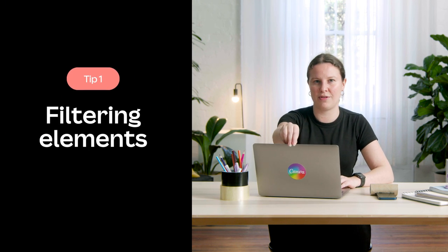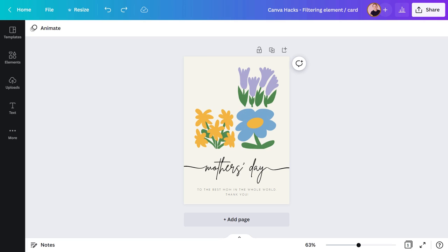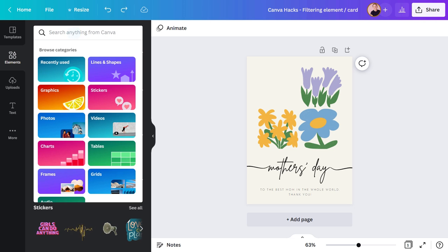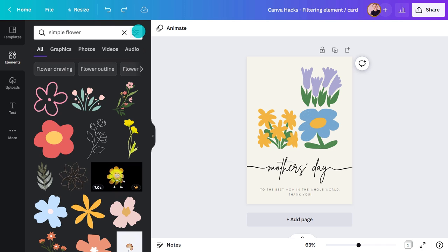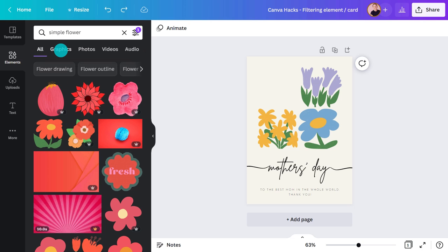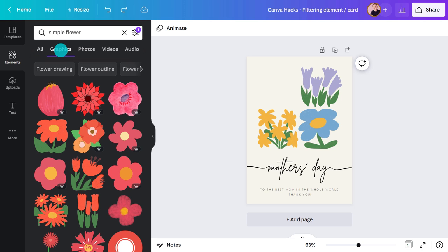Let's start by exploring the elements panel. One of the best things about Canva is how many different elements and styles there are — hundreds of thousands to choose from. Here's a card I'm making for Mother's Day. To finish it off I need one more flower and I want it to be red. Instead of scrolling through all the results, I'll click this icon and select the red swatch. To reduce it even further, I can hit this button to take out photos and animations. Now it's easy to choose the exact right option.